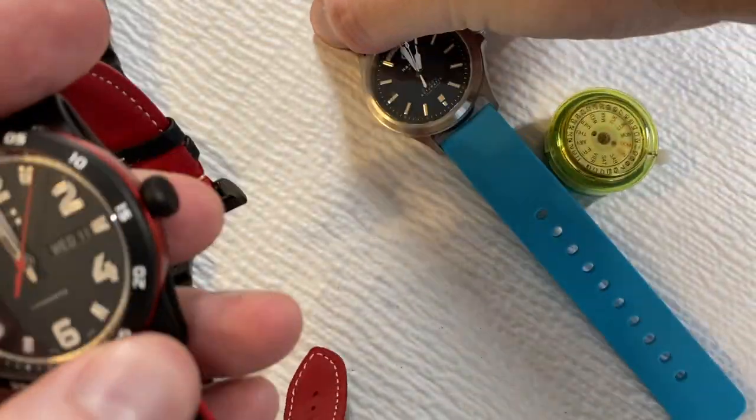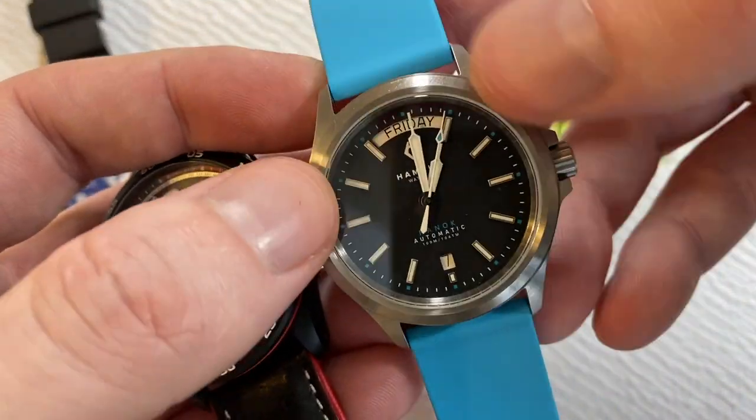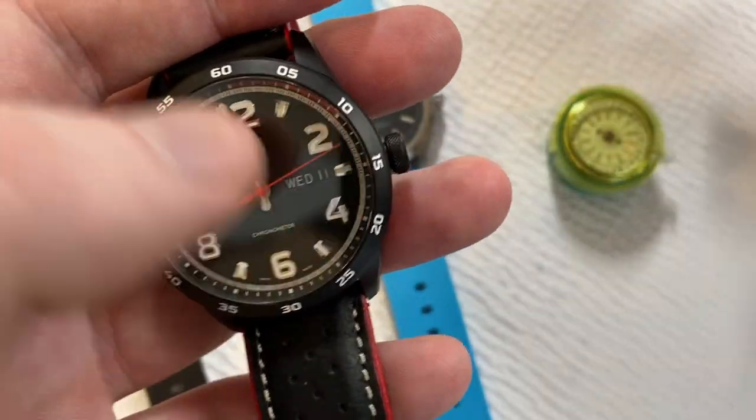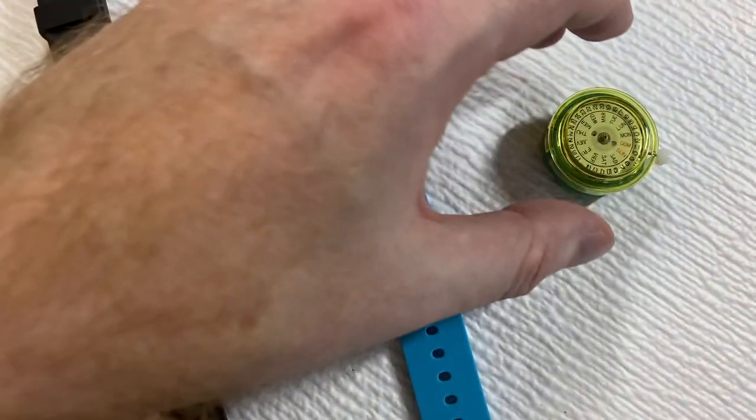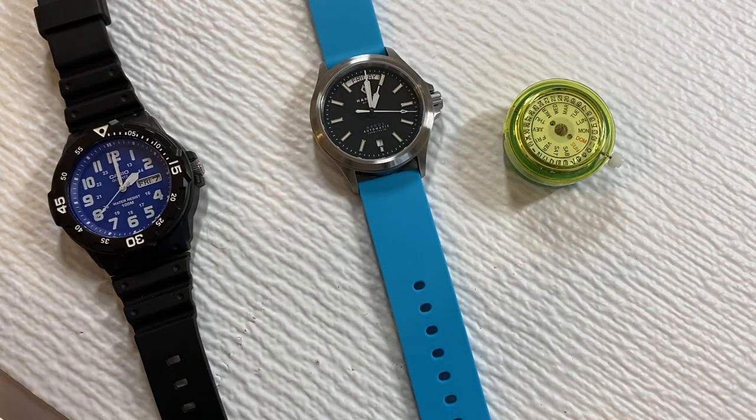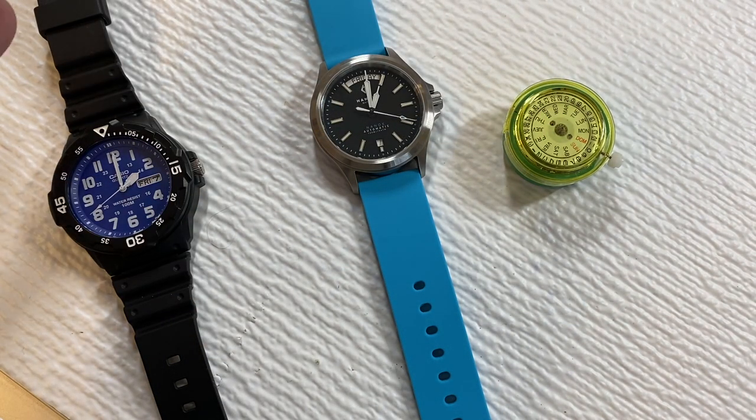Date wheels and day wheels can be different colors — this one is a white wheel with black text, but you can have black wheels with white text, which are the most common. Sometimes movements have Sunday in red, and sometimes Saturday in blue — those are the common color combinations you'll see.